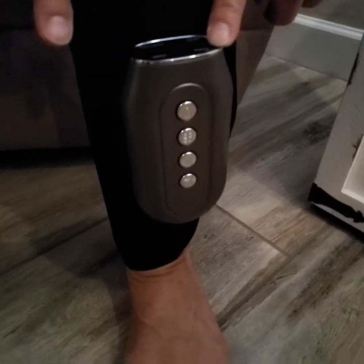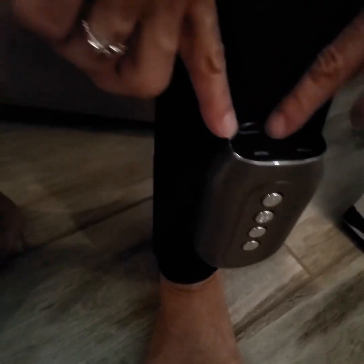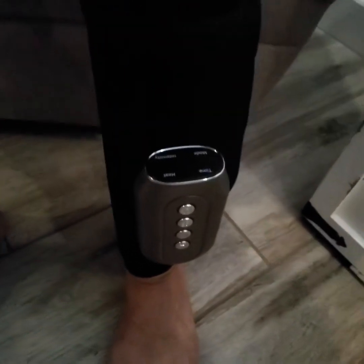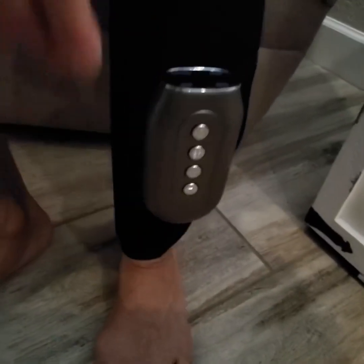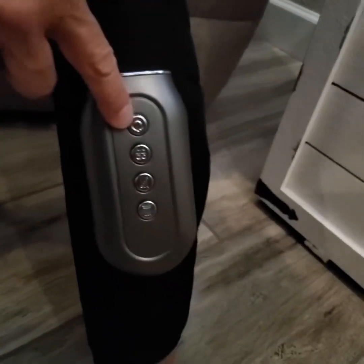You have your different function buttons right here: your time, your mode, the intensity, and your heat. So you have four different functions on this and you control them all with these buttons. To turn it on, you long press the on/off button.